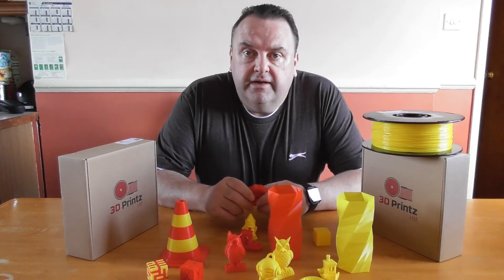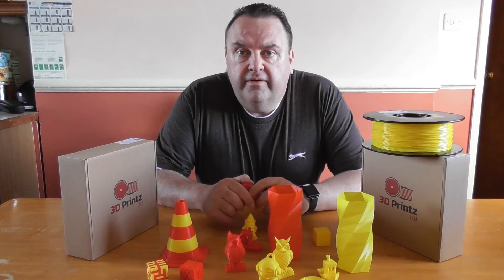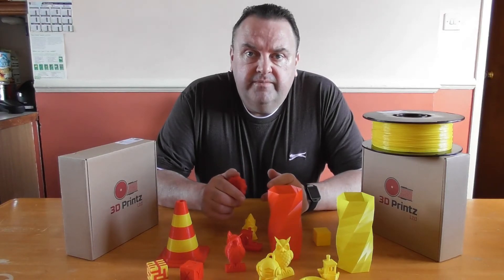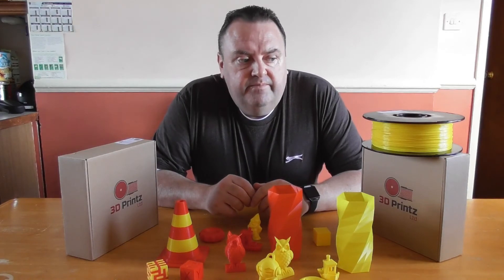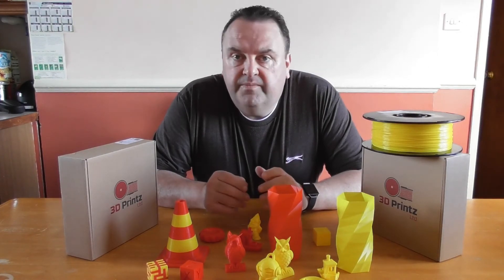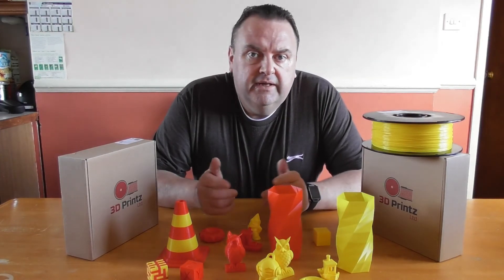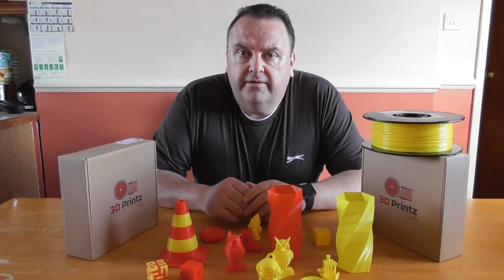I can't wait to test some more. They do have color changing filament, glow in the dark filament, PETG, ABS, TPU flex, and PVA soluble. They stock and supply a lot of filaments.